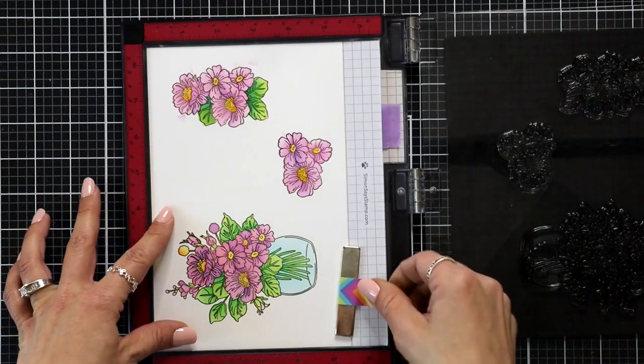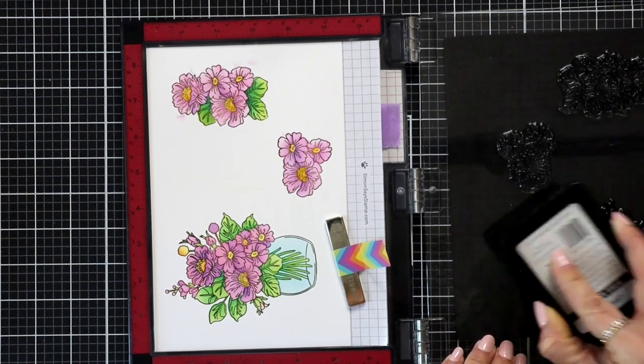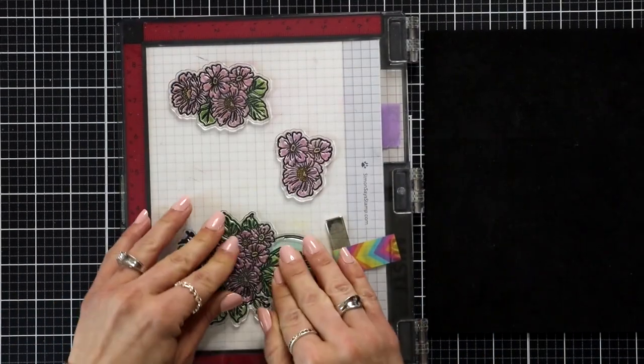I stamped it in the Honey Bee Stamps Intense Black Ink and I'm going to stamp it twice trying to get a good impression. I needed to push down more in the centers of the flowers to really get those details.